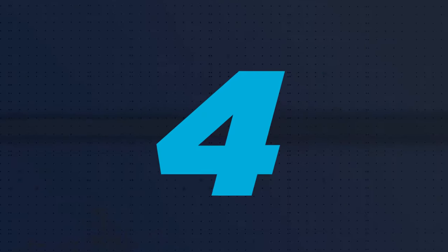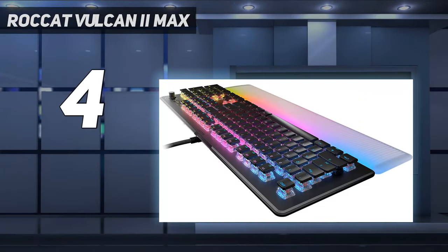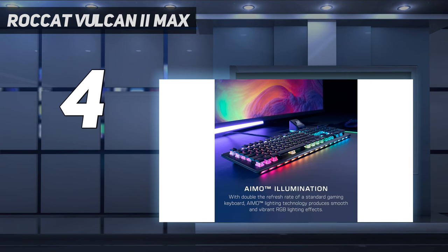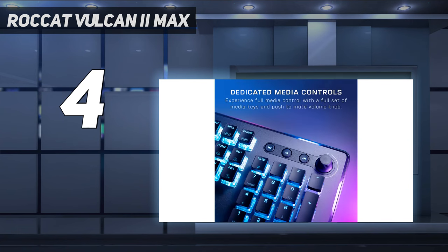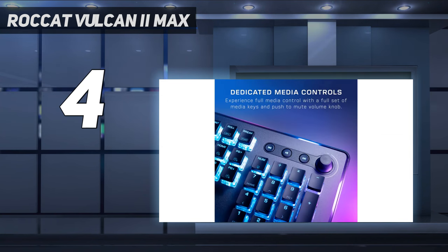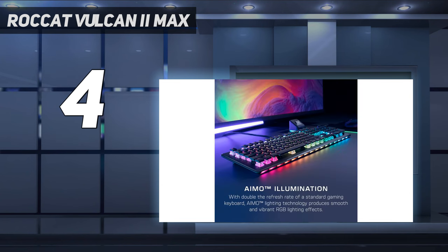Coming in at number 4: the ROCCAT VULCAN 2 MAX. The ROCCAT VULCAN 2 MAX is designed to dazzle you. This full-size wired keyboard features bright per-key RGB lighting, which is on maximum display thanks to the keyboard's flat, shallow keycaps. 24 of its switches also have dual LEDs. It comes with a detachable silicone wrist rest that serves as a conduit for the keyboard's lighting, and features dedicated media keys and a clickable volume knob. It has a slim, lightweight chassis with an aluminum alloy top plate and flat chiclet-style keycaps that leave the switches entirely exposed.